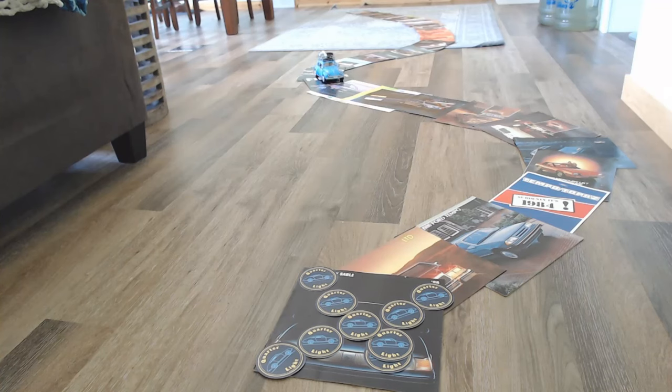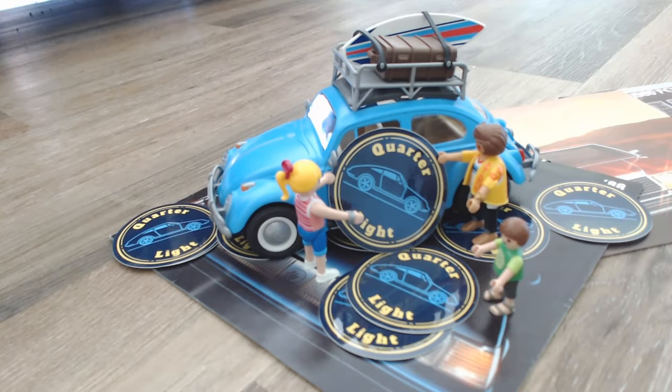Hello and welcome to Quarterlight, your car brochure channel. In today's episode we're going to be looking at the Citroën GSA. If you're new to Quarterlight, this is a car brochure channel here on YouTube looking at car brochures from around the world for the 60s, 70s, 80s and 90s and sometimes beyond. If you're interested in cars and car brochures, please consider subscribing.